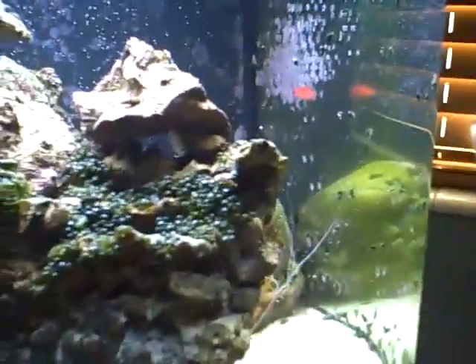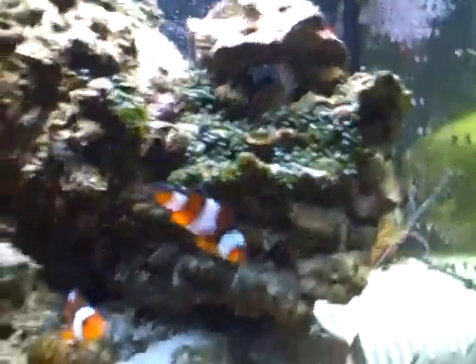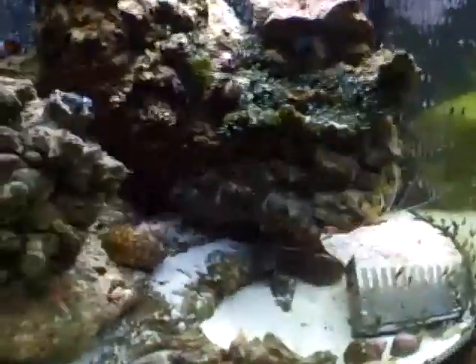Then I'll probably be adding my little fairy wrasse because I want him to establish his territory before the more aggressive fish get added. In this tank he gets picked on a little bit more than a female clown, so I'll add him before I add the clowns. I may be adding my lawnmower blenny too — not too sure yet because he'd be really hard to catch and he really likes it in this tank. He doesn't really show any signs of stress, so I may keep him in this tank, or switch him over. Maybe when he gets too big I'll switch him over.